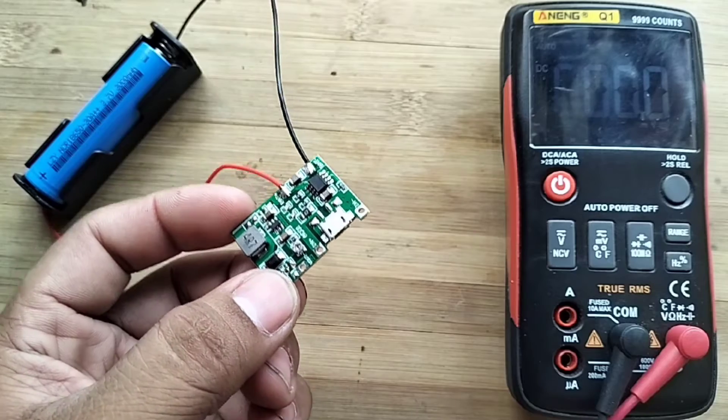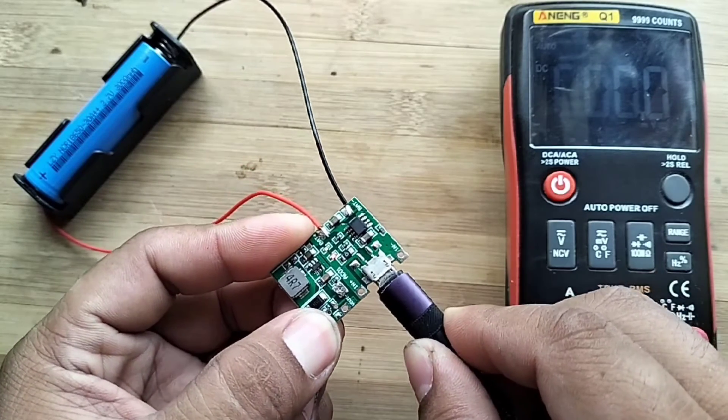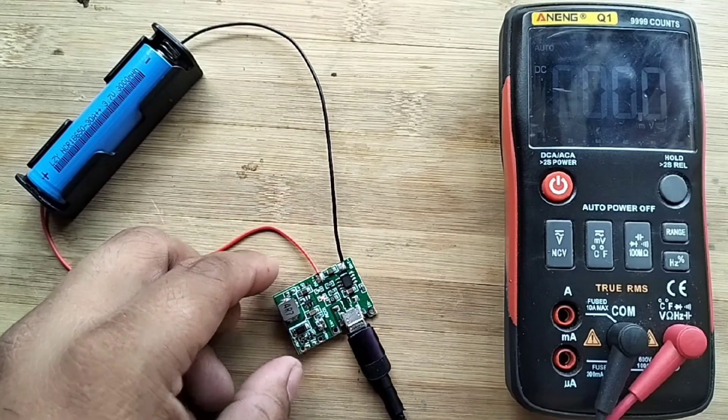The charging voltage of the TP4056 module is 4.2 volts, with a maximum charging current of 1 ampere and a maximum discharging current of 2 amperes.